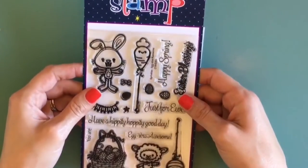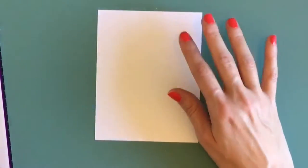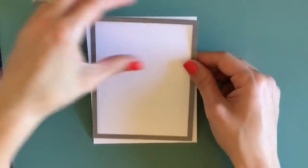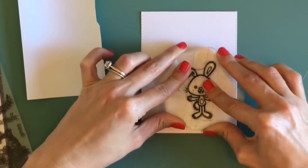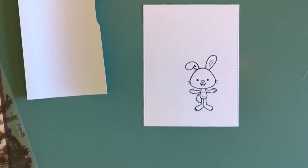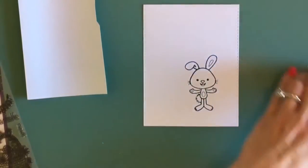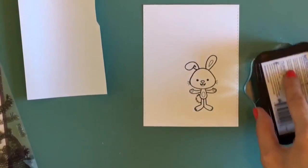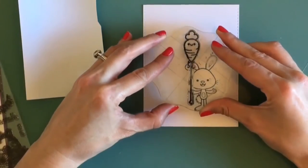Hey guys, Mamie here with onejoyousgip.com. Thanks for stopping by my channel. Today I'm working on the second card in my spring series using a stamp from Your Next Stamp called Extra Awesome. It's really cute. I just cut out a square panel with one of my stitched rectangles and I'm stamping down the image of the bunny and this cute little carrot using Memento Tuxedo Black ink, which is Copic friendly.